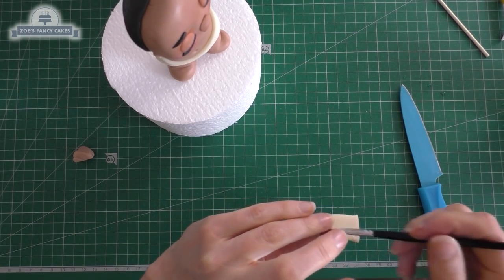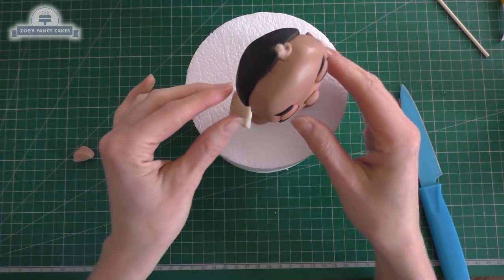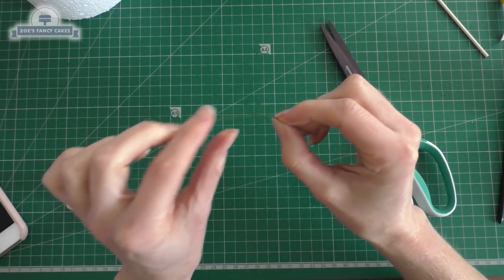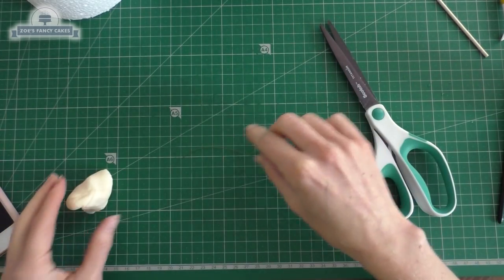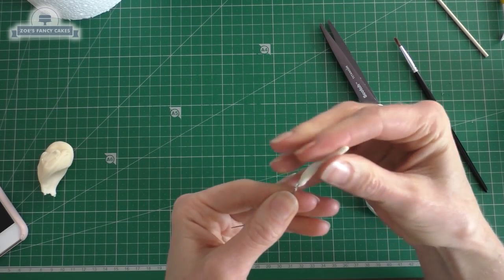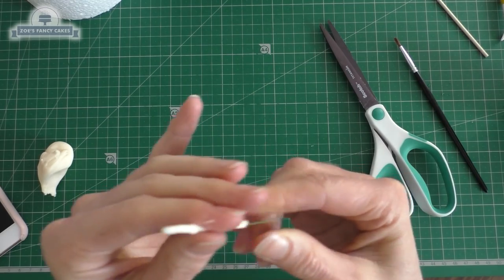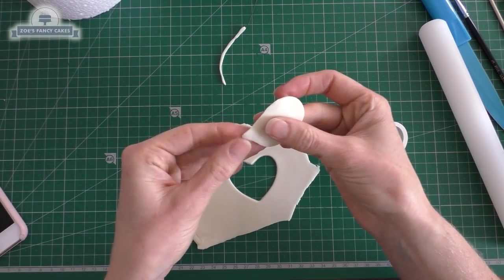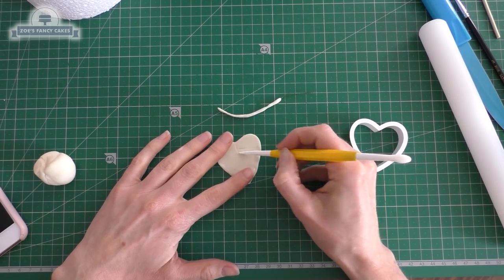We've just got two little rectangles that we're going to push onto the sides of her. She's going to be holding a little leaf, so I've got some florist wire — note you don't want to be eating this bit. Cut a small piece with a bit of a bend in it depending how you want your leaf to bend. I've covered the wire in a thin piece of flower paste and then I'm going to use my heart cutter to cut out just a thin bit of the flower paste, stretching it out slightly with my fingers.